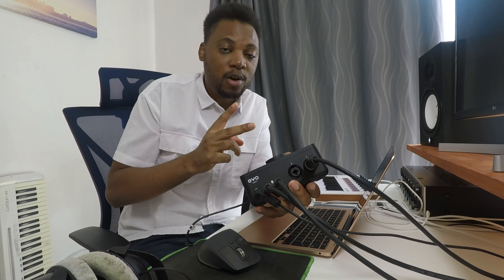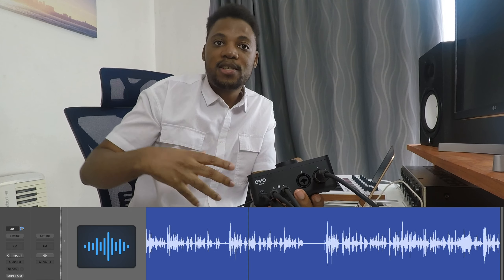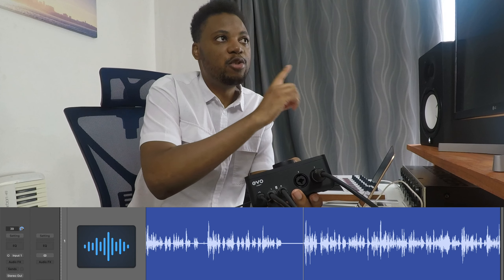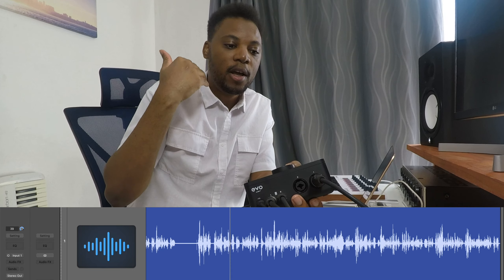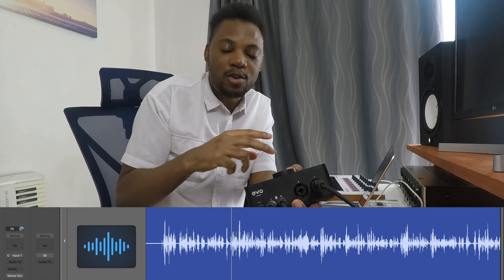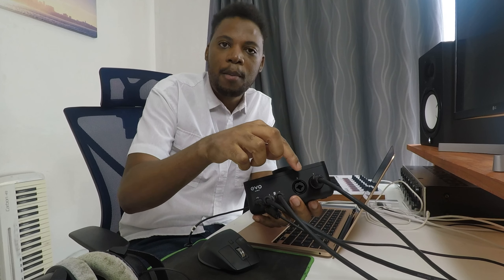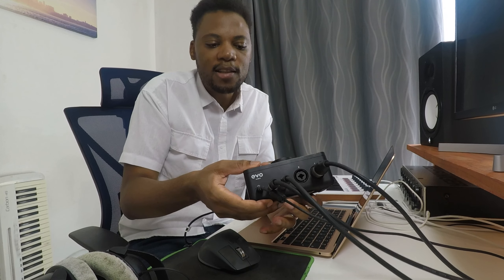Having two mic inputs is smart because if one dies you have a spare. If you just have one mic input and you're someone who records consistently — like I'm doing right now, recording my voice on my condenser mic going into Logic Pro using input number one — and that one dies, you have a second one. So make sure the audio interface you're buying has two mic inputs.